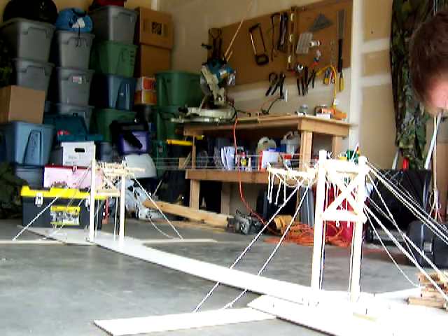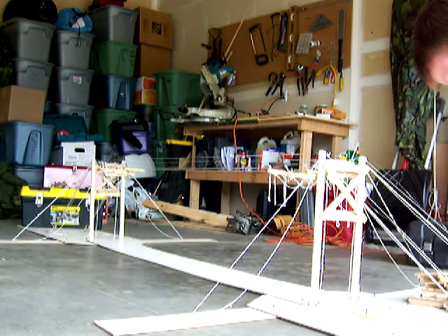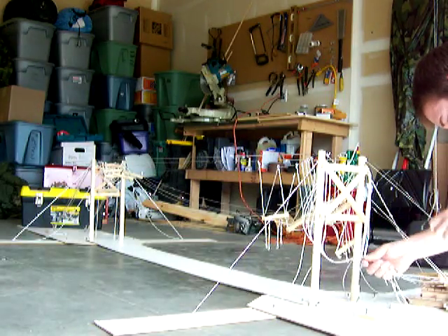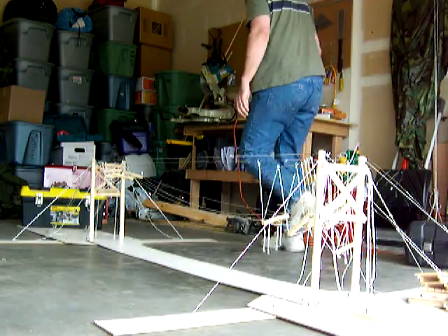The bridge is now ready for wintertime. When summer comes and the bridge needs to be reassembled, the main lines are released from their temporary holding position on both shores.